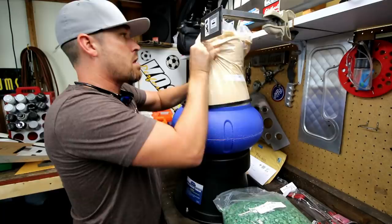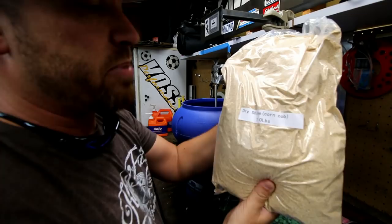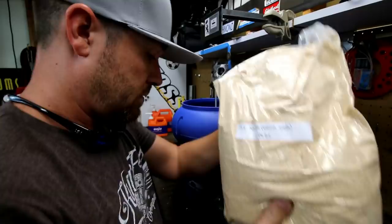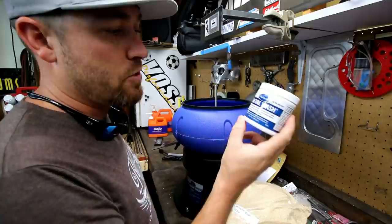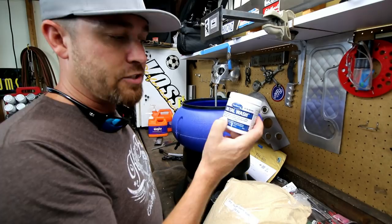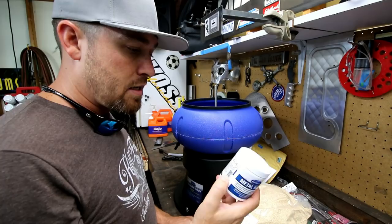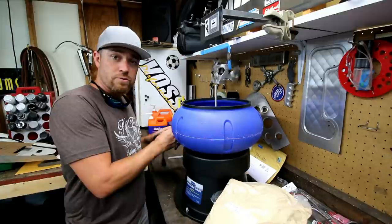They included seven pounds of green pyramids and seven pounds of dry shine corn cob — sounds interesting. They also sent this metal wash, which says it removes contaminants from metal surfaces prior to coating, can be used in tanks, parts washers, and pressure washers, and inhibits flash rust for up to three weeks. I think I'm supposed to mix this with some liquid and put it in with the media to help clean.